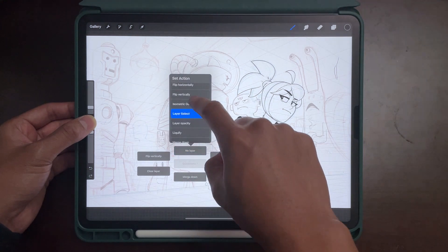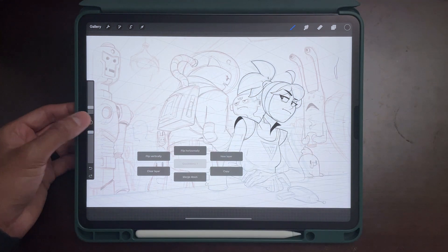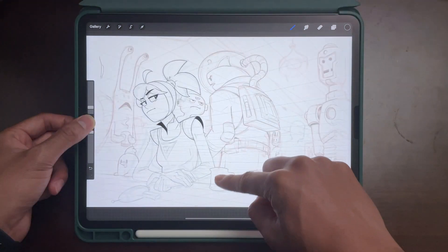Hold down the top option to bring up the action menu. Once you see the action menu, select Flip Horizontally. You can then flip your canvas by holding Square and swiping up with your finger.